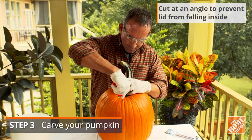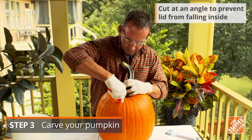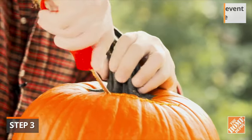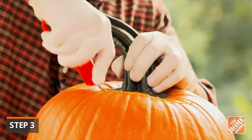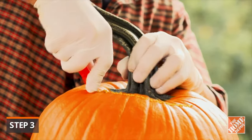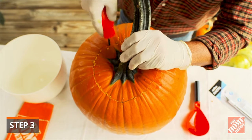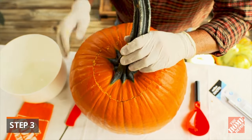Cut a lid for your pumpkin about 2 inches from the stem or blossom end, or simply near the top edge. Use a straight edge blade or a serrated knife if it's not already included in your kit. The lid can be in the shape of a circle, square, or any other shape that's suitable for your design.